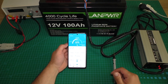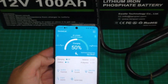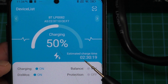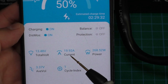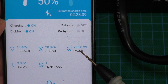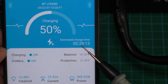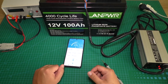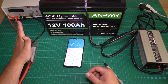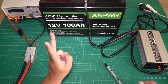I connected the charger to the battery. In the app we can see the status is 'charging'. Charging is at about 20 amps, charge power is 270 watts, and the estimated time for a full charge is two hours and 30 minutes. Let's wait and then test capacity with the electronic load.